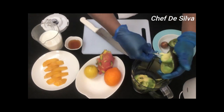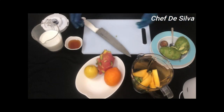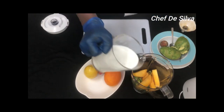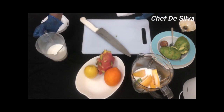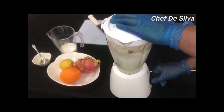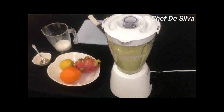I will add fresh milk. I will blend the juice in the smoothies and the cup. Let's blend the juice in a blender.